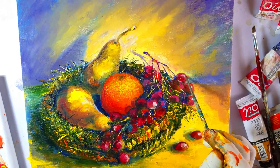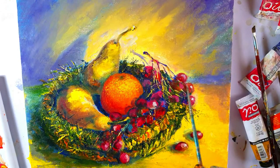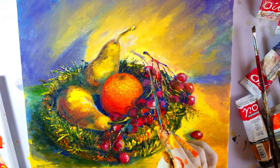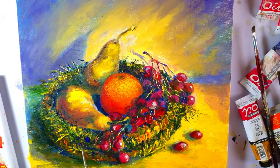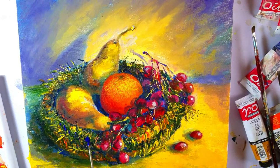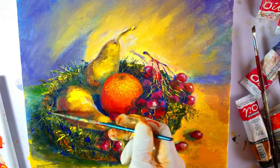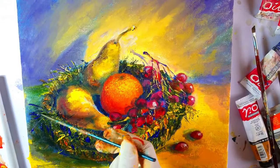Here again I'm adding some highlights, but these highlights are muted because they're slightly at the back — the front ones are more prominent. Again, I'm looking for places where I can make some changes. Here I've added some Prussian blue as well.